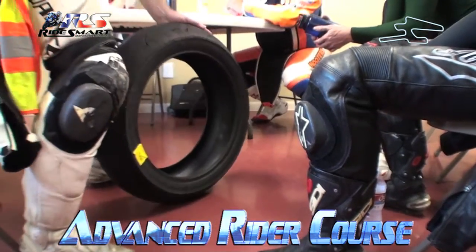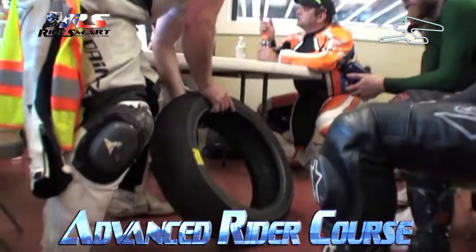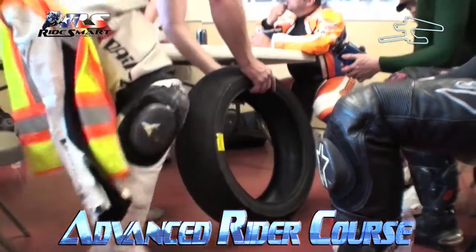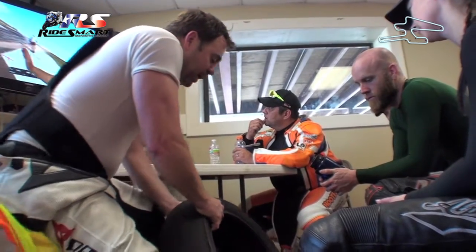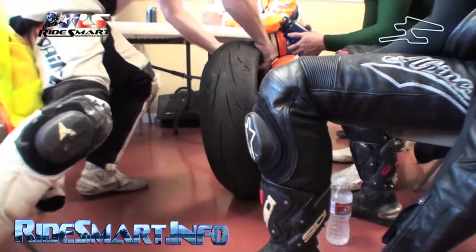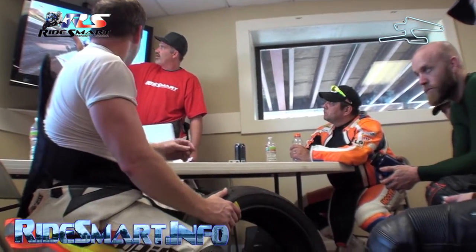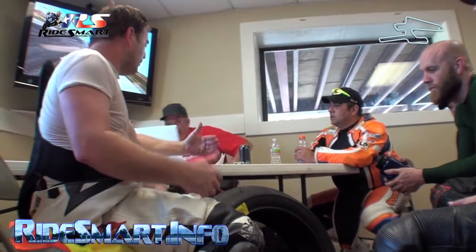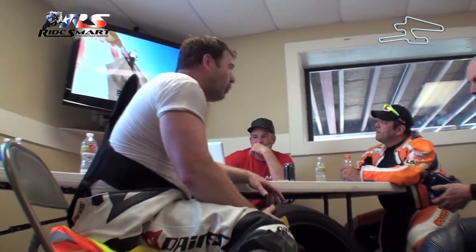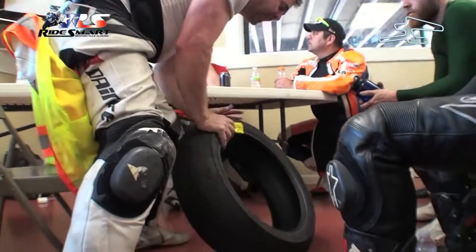So what Brant's talking about is from apex to exit, the more you can stand the bike up as you're getting on the throttle, look at how much more wide contact patch you're getting. That's why we're talking about giving up a little bit of speed on the entry when you're at full lean angle — that's okay. Because as soon as you start to stand the bike up and get on the throttle, you're on the fat part of the tire. The whole idea is to get off this sidewall and onto the contact patch.